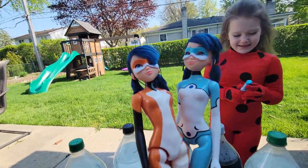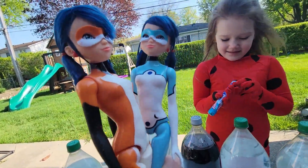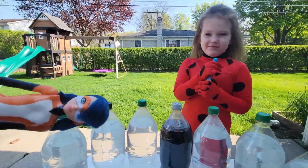These are the Miraculous Ladybug. We have the foxy one and we have the fluffy one. They're going to help us with the explosion!